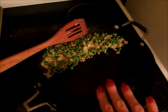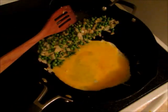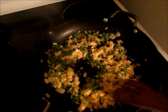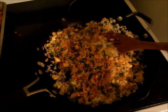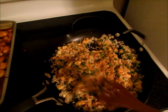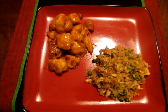Push everything to one side, then add your eggs and scramble those quickly. Once you've scrambled your eggs and mixed them into the vegetables, add your rice and soy sauce. Stir everything around until your rice gets nice and hot and everything is heated through.